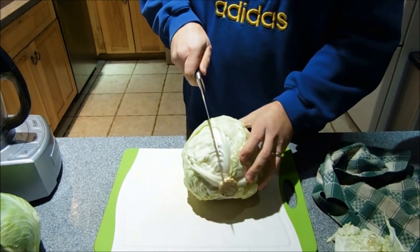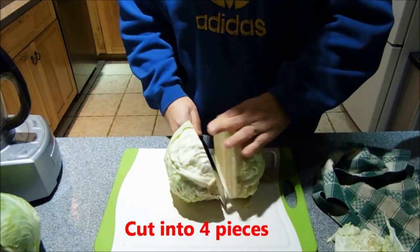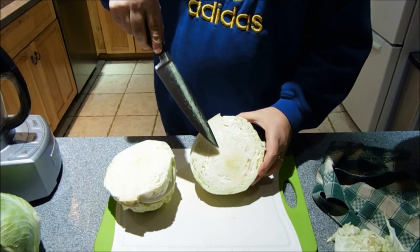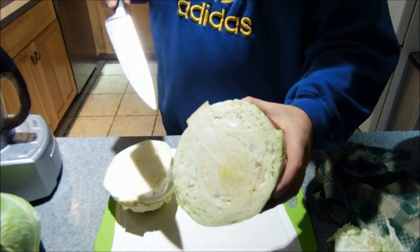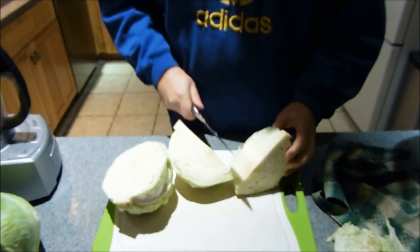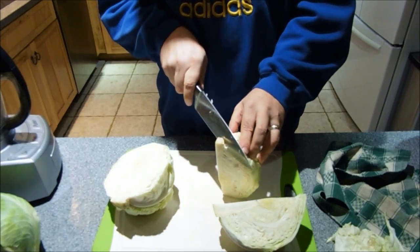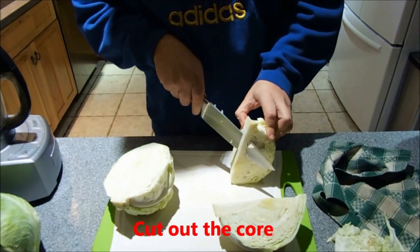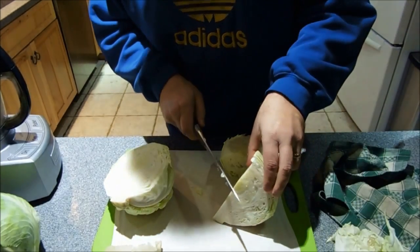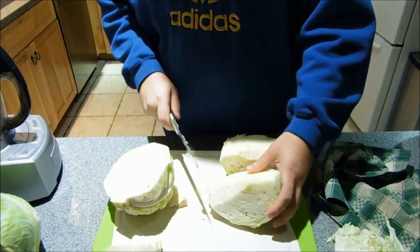Then what you do, you go ahead and cut that thing into fours — quarters. Now you see the core right here. The core doesn't tend to ferment very well. Some people leave it in, but most people cut it out. So you take that core, cut it down through, and you just cut the core out. And you do that to all four sections, and I'll show you what to do next.